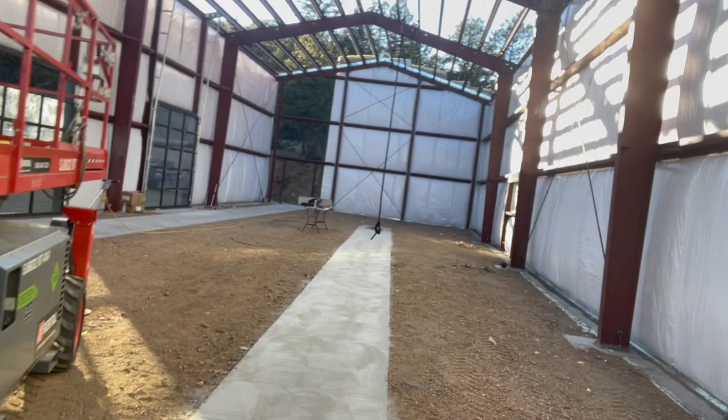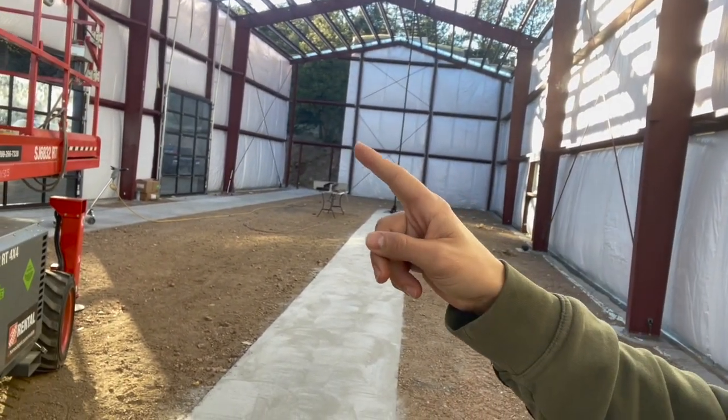Meanwhile, Mitch is working on bending the piece that would go over the big door. The engineer wrote us a letter saying it's okay to make the door bigger, but we needed a bent piece like the windows have. He found the right size piece of metal but it wasn't bent and the company couldn't bend it, so he's created his own invention for bending it. One side worked pretty well and he's doing the second side now — it's working pretty good.